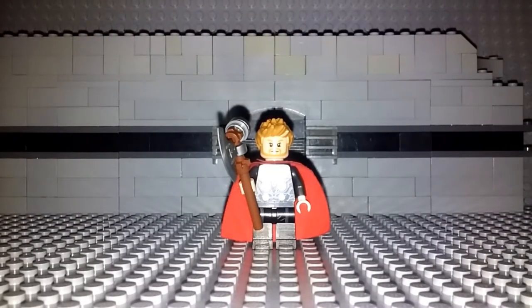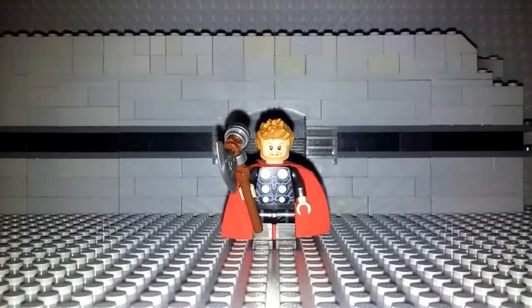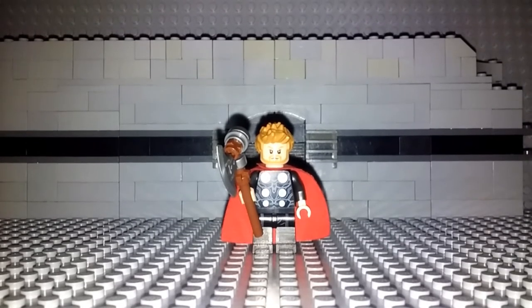Hey guys, Boba Bricks here with another video. This time I give you a tutorial of how to make an upgraded Thor from Avengers Infinity War. I really do like how those figures turned out. I've changed quite a few things to make him what I believe to be more accurate to the movie. So without further ado, let's get right into this.